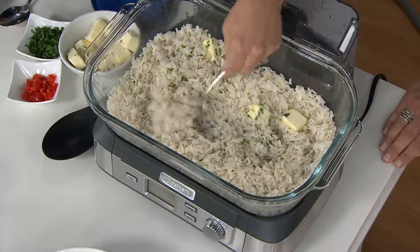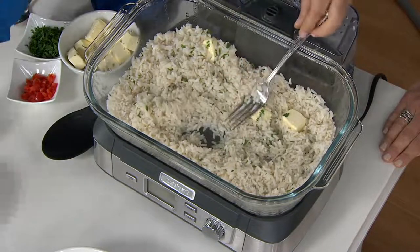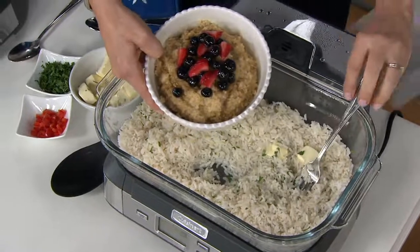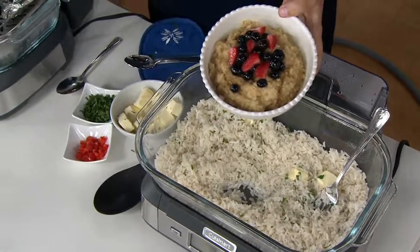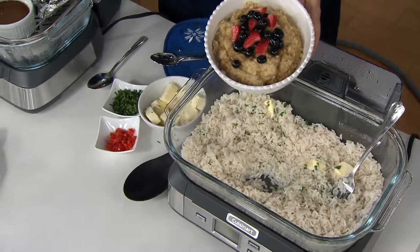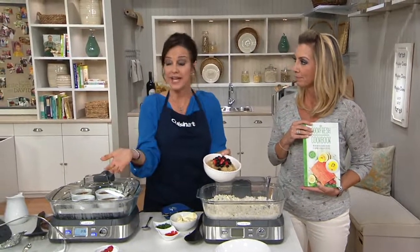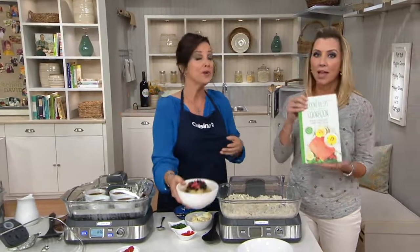Look at how great and fluffy and light and airy. And look how you can do your oatmeal — oatmeal steams beautifully. And look down on the bottom rack: you can steam a dozen eggs — hard-boiled eggs — and you can make deviled eggs. This steams your eggs to soft-boil or hard-boil.